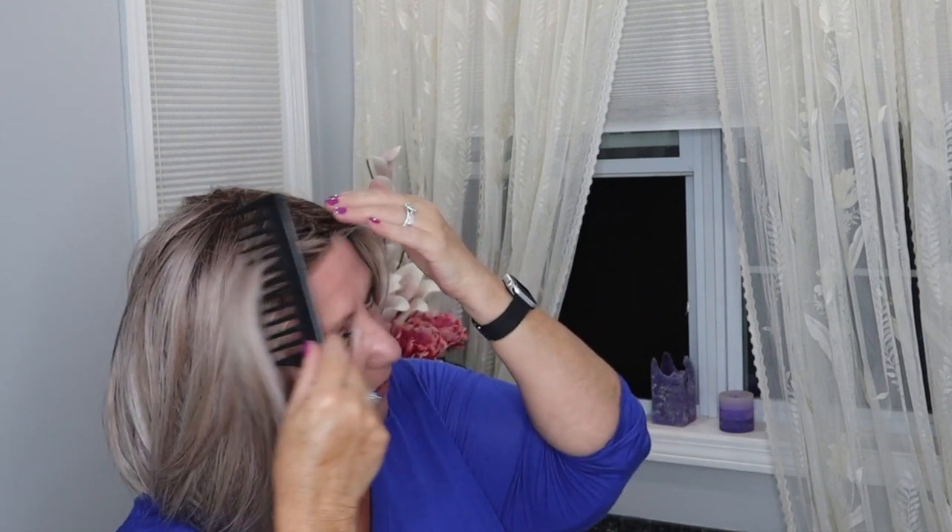I always feel like I'm Cousin It when I put a wig on. You know, from that show with the character with all the hair. When you first get a wig, you want to make sure it's positioned right — ear tabs are right, the back is right — and then you comb it, play with it, and see how it looks.